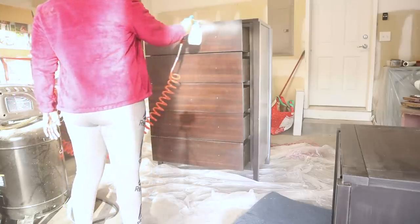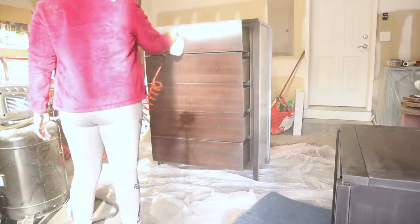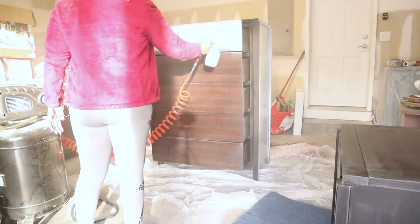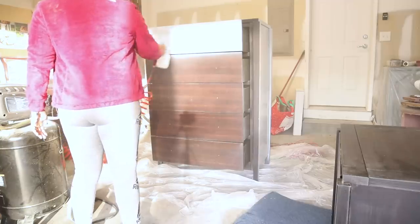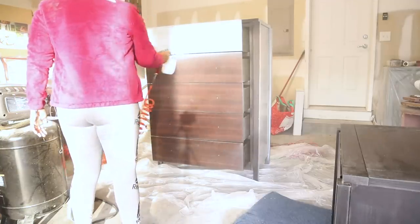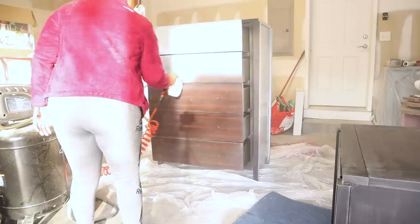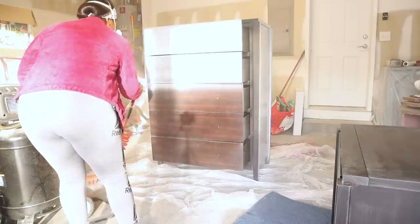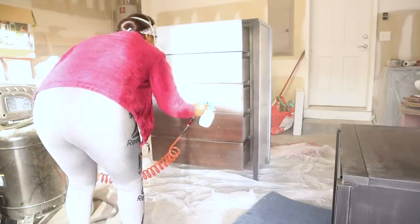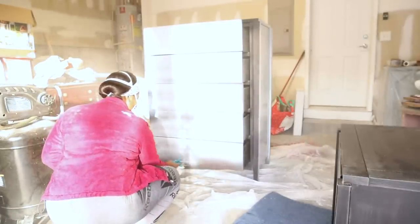The next thing you have to do when dealing with laminate is, after you've sanded it down, you're going to have to prime it to make sure your paint is going to adhere. That's why you do the sanding and also the priming — with laminate it's really difficult to get your paint to stick if you just paint straight on. So you sand it first and then prime it. I'm using the Zinsser primer. I usually let it sit for a full day and then come back and paint.